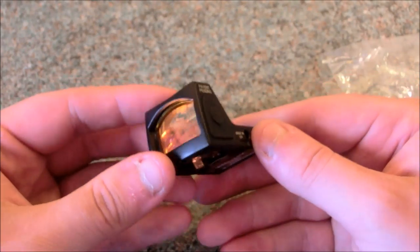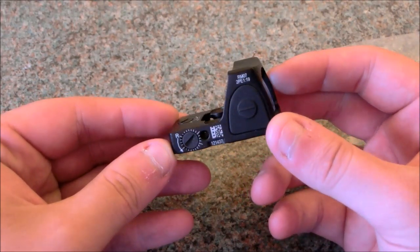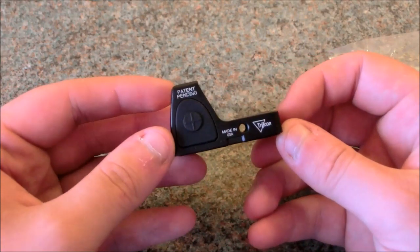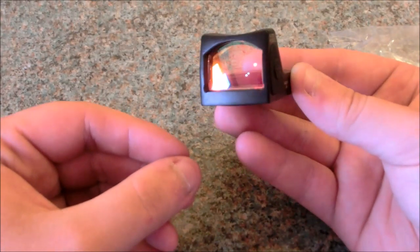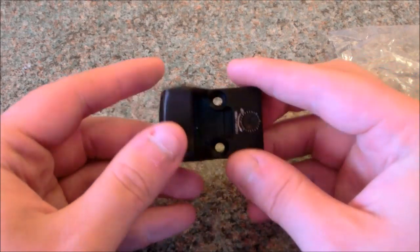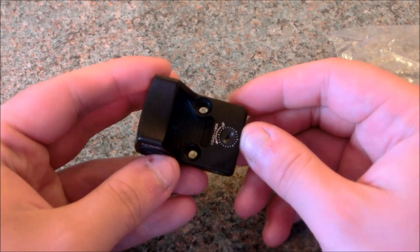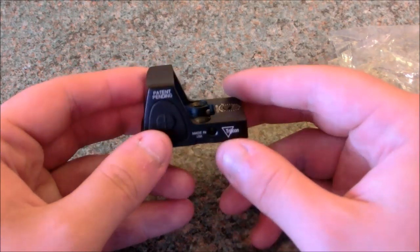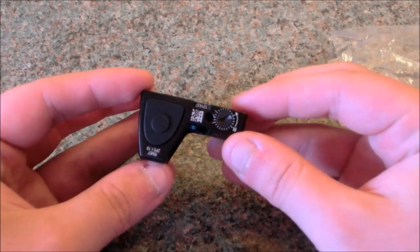It feels and looks really nicely made. It's metal construction and you can see literally every trademark that would be on the actual Trijicon version is on this replica, and the lens is this really nice reflective colour. Buttons on the side for increase, turn on, off and all the rest of it, exactly as it would be. You can adjust it here as well — it says one click equals one MOA, though how much that translates into airsoft I'm not really sure. But it seems really nice, solid and well built.